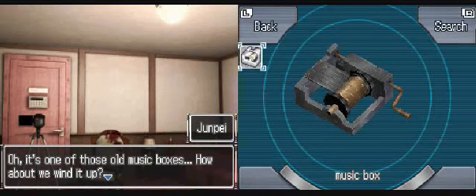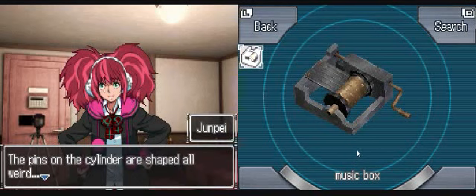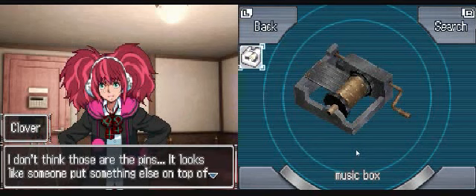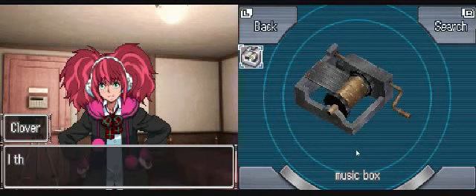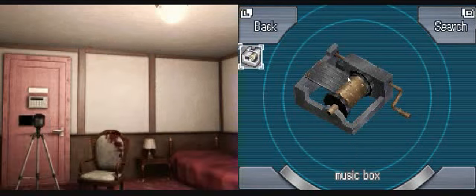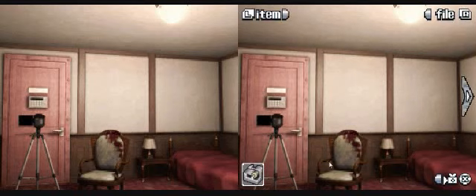Anyways, so there's old music boxes. How about we wind it up? Why does it sound like that? Is it broken? The pins on the cylinder are shaped all weird. I don't think those are pins - it looks like someone put something else on top of it. I think we're going to have to take it apart to figure out what's going on. I guess I need some kind of screwdriver or something. What about this?